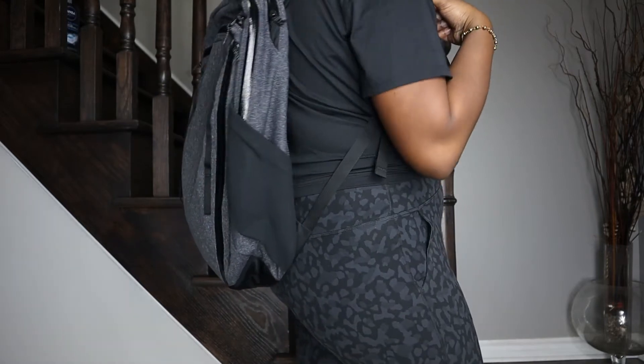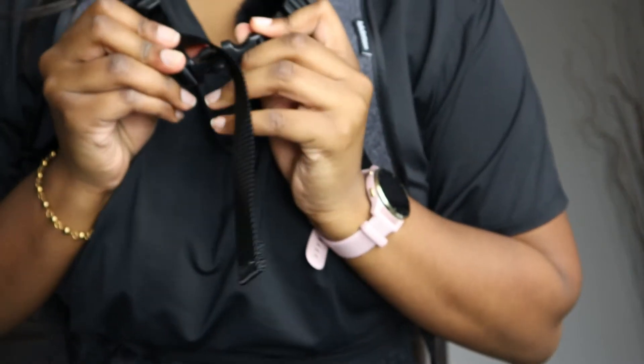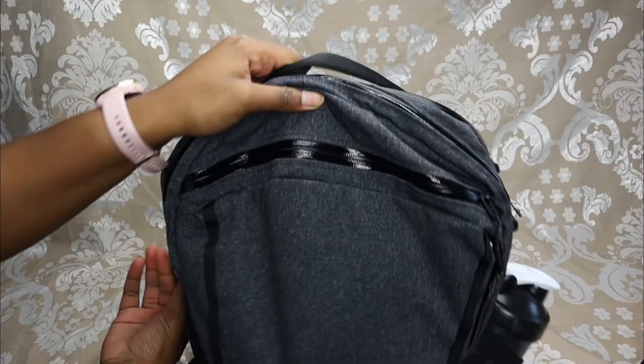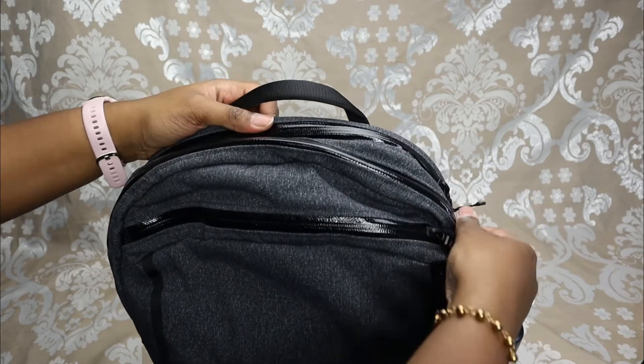This backpack does have a bit of weight to it, so it's not as lightweight as their other backpacks — something to keep in mind. There's also a chest strap drop here that you can connect for extra support. Something great about this backpack is the zippers — they're all really high quality; none of them stick or catch or anything.